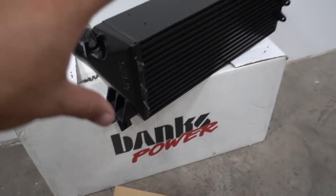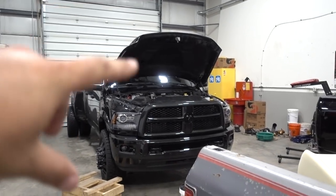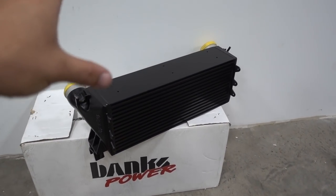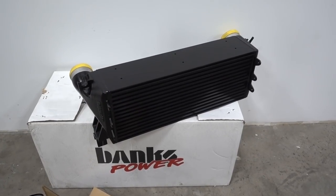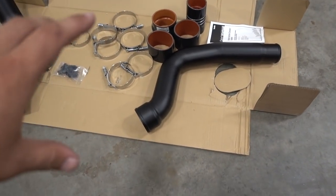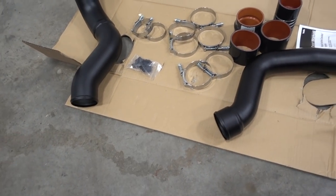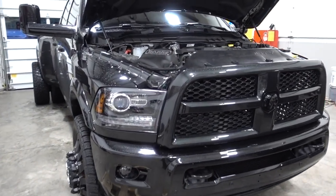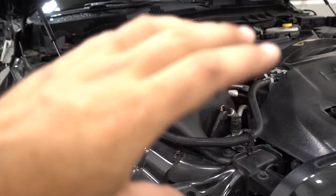We have this beast of an intercooler — look at how big this thing is. We got the biggest, baddest intercooler on the market for the dually from our guys at Banks Power. This thing is massive, and not only does it come with the intercooler — which is by far the biggest thing I've ever seen for that compact size — it also comes with new updated smooth high-flow pipes. Because when we had the intake off there is an intercooler pipe that Dodge/RAM pretty much just smashed for fitment purposes, so we're going to be changing all of that.